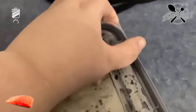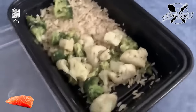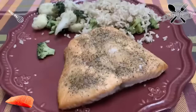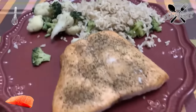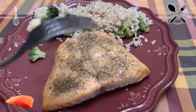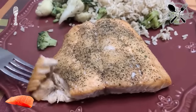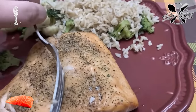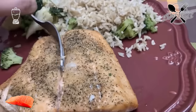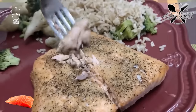I have leftovers from last night — brown rice, cauliflower, and broccoli — so I'm gonna warm that up. The salmon is completed. It's juicy. This is a first-time thing. The middle is the most important — oh yeah, it's cooked!